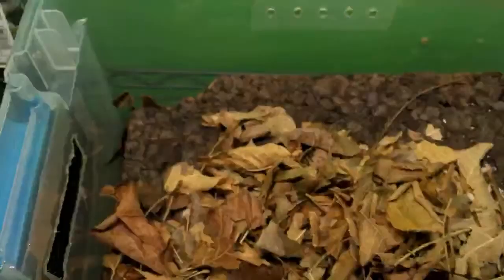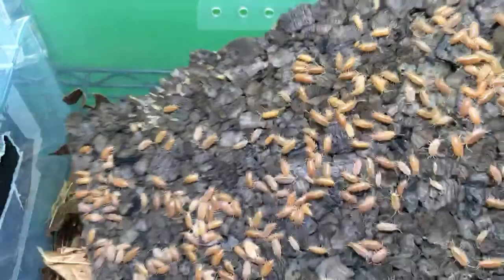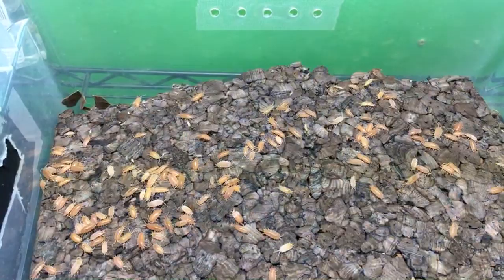I started out with those because they're historically the first cleanup crew isopods that were really kept. These are my powder oranges. These are doing well — I've got plenty of these guys. These don't fail to do well; it's hard to fail with these guys. I love the powder oranges.